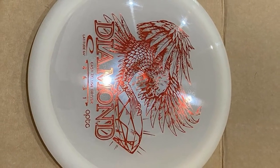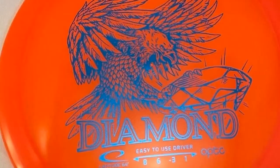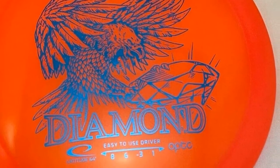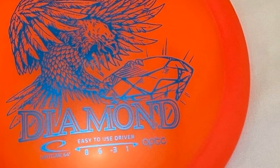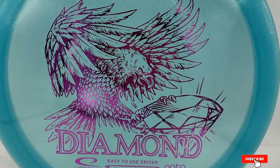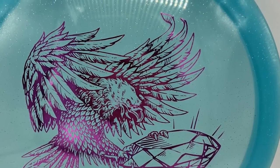It would turn slightly upon release but always finish dead straight. Despite its higher speed of 8, the glide rating of 6, turn rating of 3, and fade rating of 1 makes the disc user-friendly and the speed easy to handle. As my arm strength improved, it would occasionally turn over, so I stopped bagging it temporarily until I realized the value in having an understable control driver in the bag.